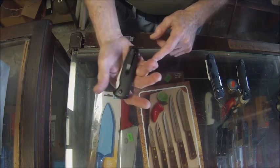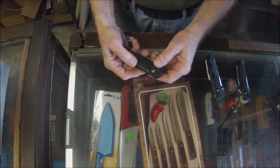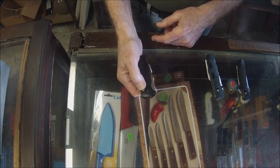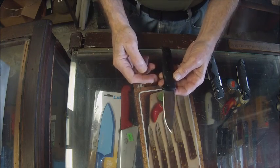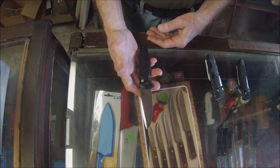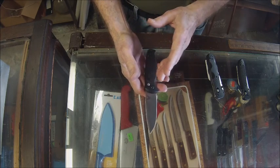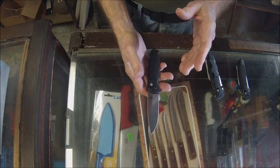It has a pocket clip and a G10 handle material, which is a nice tough handle. It also has a safety lock so it cannot be accidentally deployed. Again, this is a regulated knife and in some states it could be illegal for civilians to carry, so it is sold mainly to law enforcement, active military, search and rescue, EMT, and firefighters.